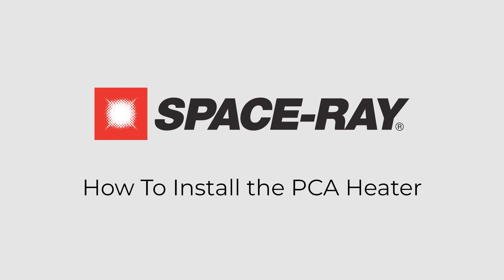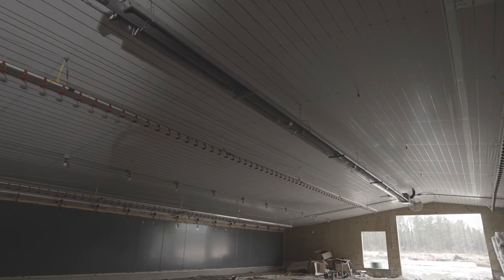Thank you for joining us. This video demonstrates how to install our Space Ray PCA and PCS tube heaters.